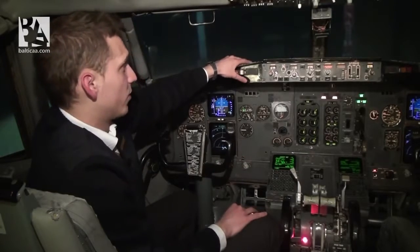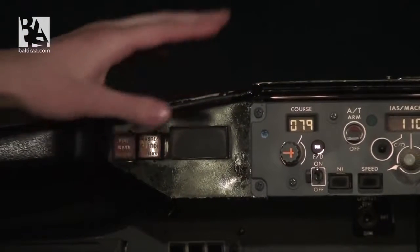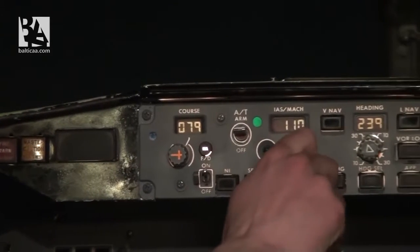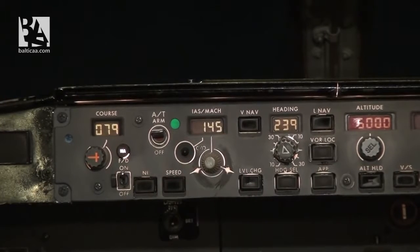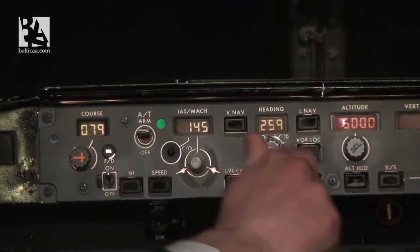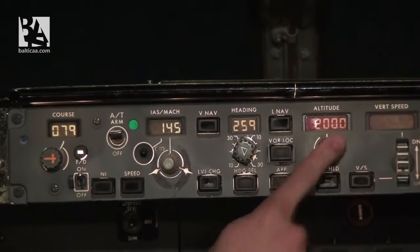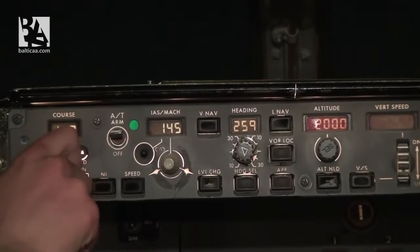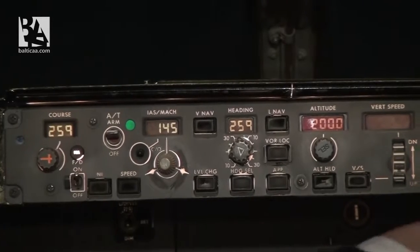On the mode control panel, I set autothrust to arm position and enter V2 of 145. I set the runway heading for departure — 259 — and initial climb altitude of 2000 feet. I also set the course of 259 on my side and on my colleague's side. The pre-flight procedure is now complete.